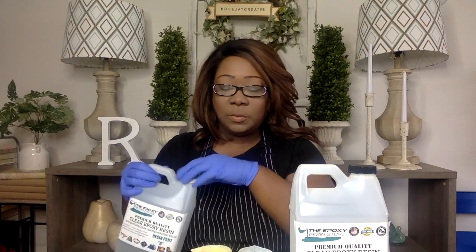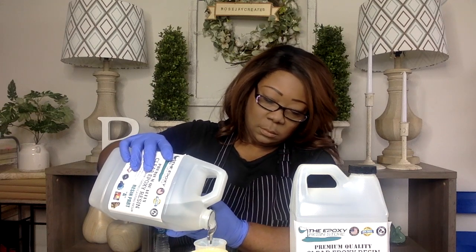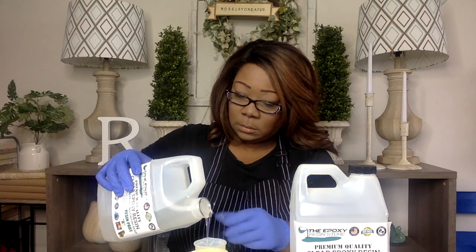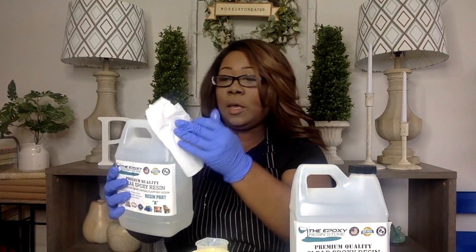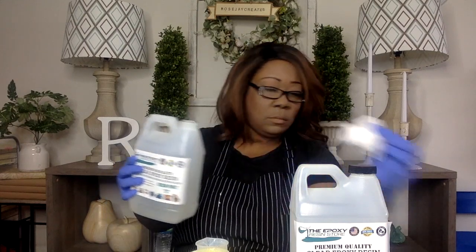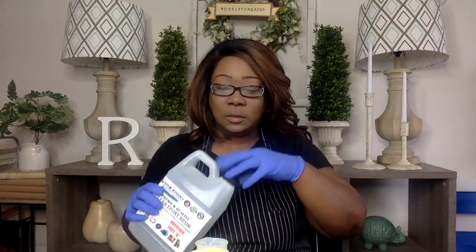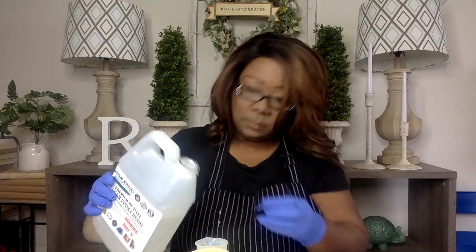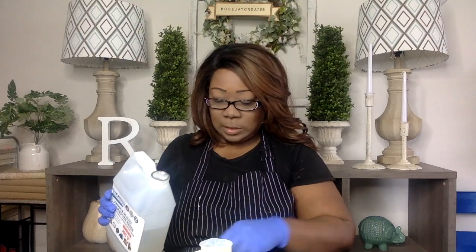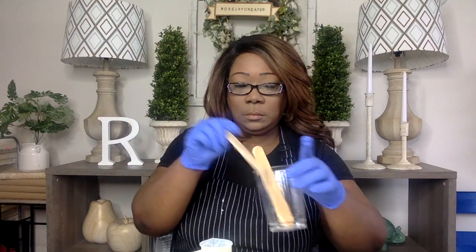Right now I am going to mix equal parts resin and equal parts hardener. You always want to wipe your cap off — you don't want any resin to harden around the cap. This is part A and this is part B. Do the exact same thing — wipe the cap off.